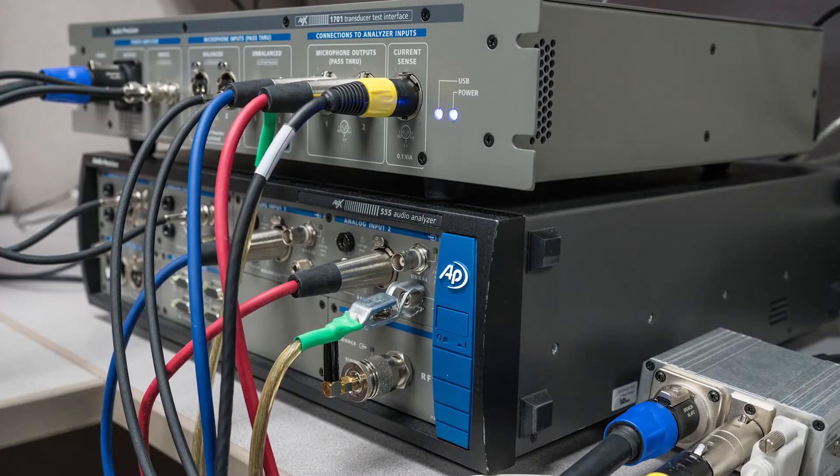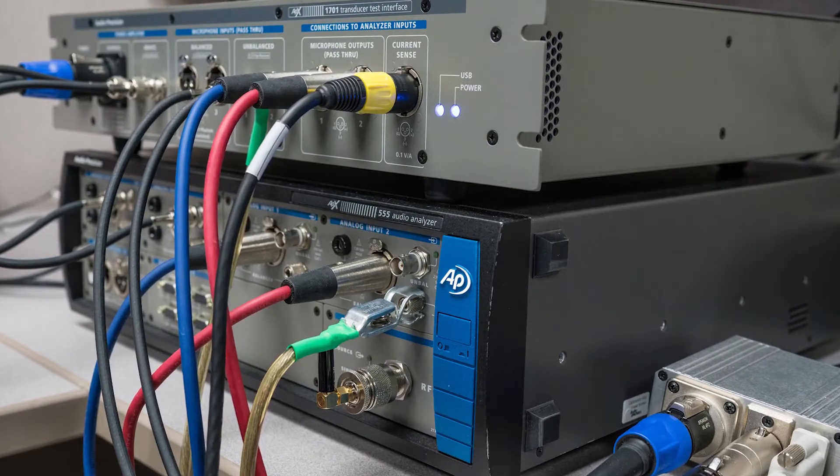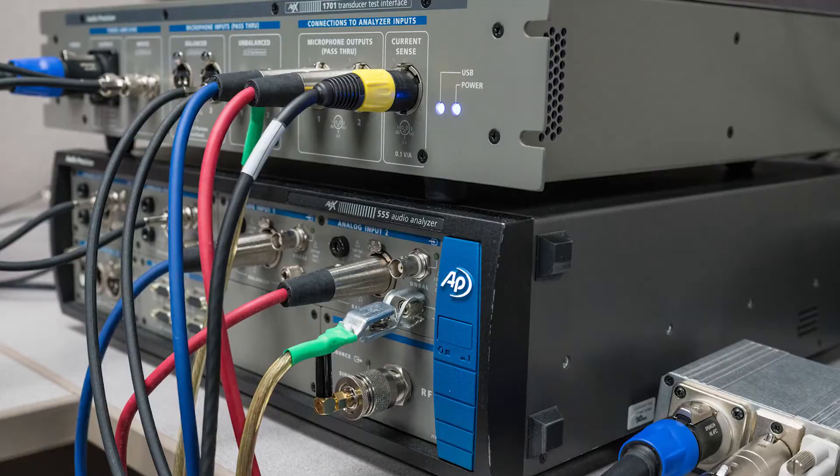Our flagship analyzer costs about as much as a pretty nice car. Flex is at a price point where everybody can afford it, and furthermore it uses exactly the same measurement algorithms. That's one of the really key points — regardless of what you physically need to measure, you can have confidence that it's being measured correctly.